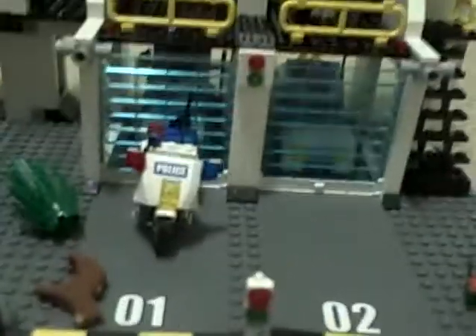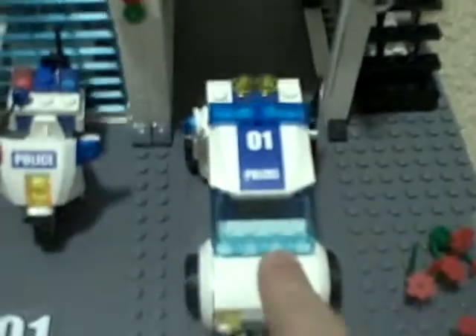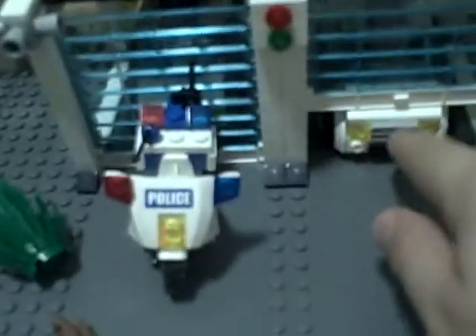It comes with a stop-and-go sign and a garage — the garage doors go up and down. It also comes with a little police car, and a motorcycle, which is very easy to take the top off of.